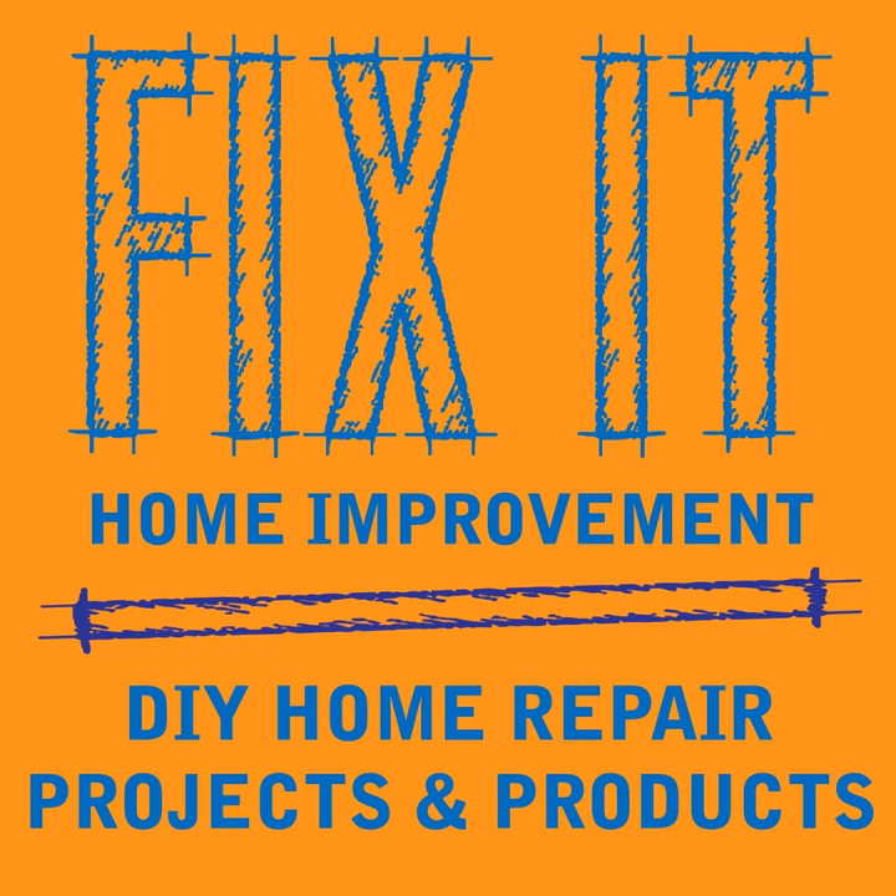Welcome to Fix-It Home Improvement, covering projects that every homeowner should know and great products for home and garden. Hi, I'm JC and this is where we share weekly home improvement tips. I'm here with my co-host Cindy. Hello Jason. Hi Cindy.